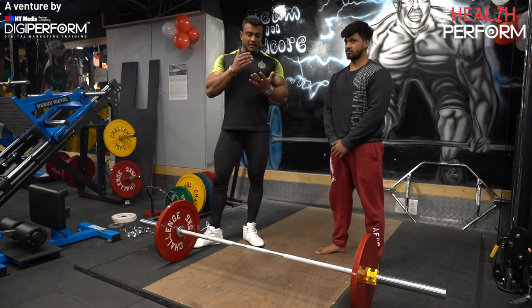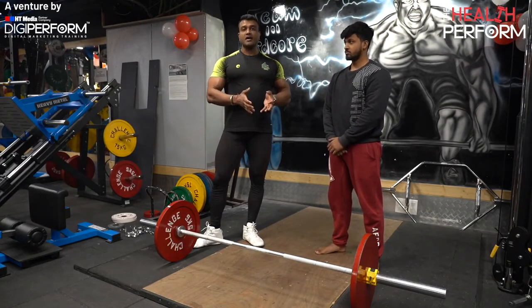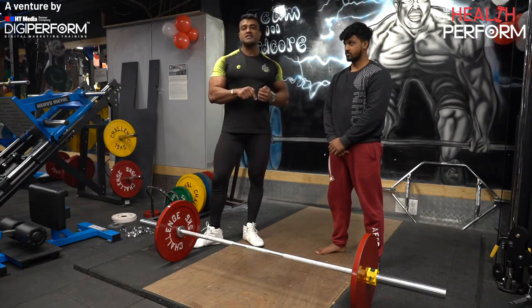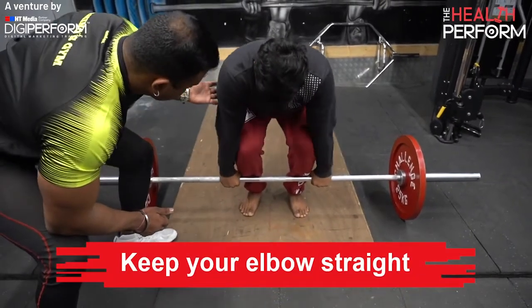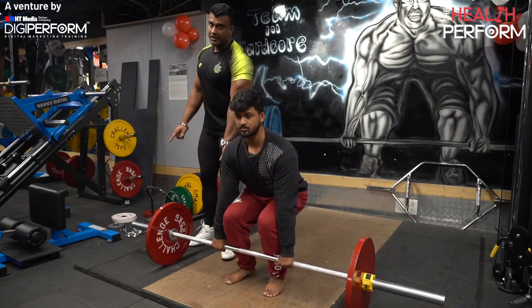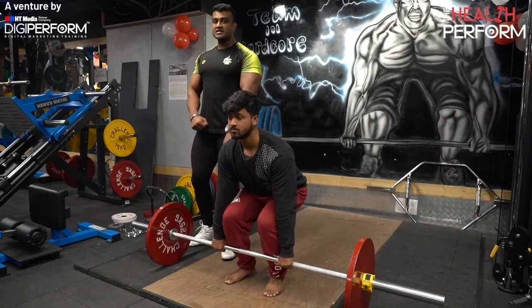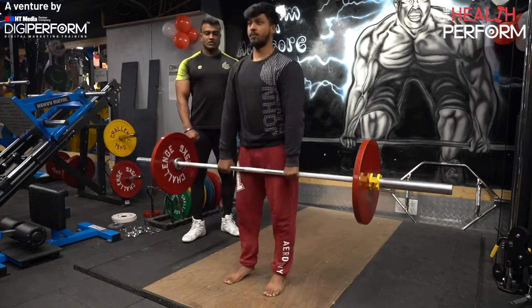Whoever is performing deadlifts with elbow flexion, please try to change this posture as it is injury prone. The ideal way is to please flex your triceps. If you don't lock the arms, your chances of injury are very high — arms and shoulders can be affected. Lift with straight, locked arms.